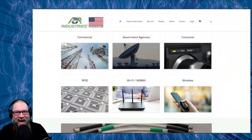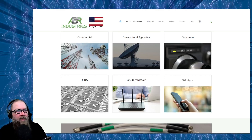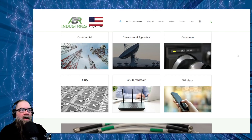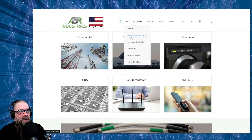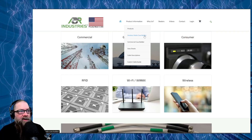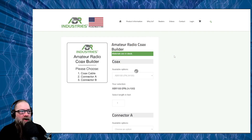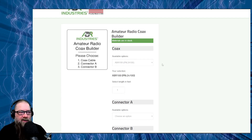Let's pop over to my desktop. We're going to go to ABR Industries' website and I'm going to show you exactly how to use their coax builder so you'll be an expert. First, go to abrind.com — links will be down below. That brings you to their front page. You want to click on either 'Consumer' or go up to 'Product Information' and find the section called 'Amateur Radio Coax Builder.' Click there and it brings you into their coax builder. In here you have a series of options, so you kind of have to know what you're looking for.